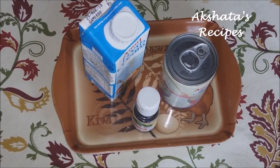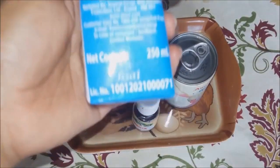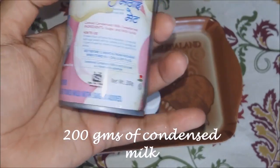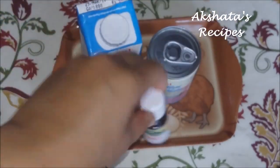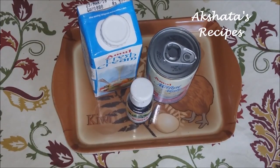For our very simple and easy three ingredient vanilla ice cream, we require the following. I'm using some fresh cream — about 250ml. Then I'm using some condensed milk, about 200 grams. You can use any brand. And we're just going to use about one teaspoon of vanilla essence. This is a very strong essence — you can even use the extract or the vanilla bean. It's very simple, so let's get started.